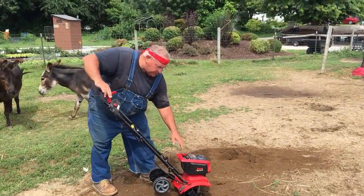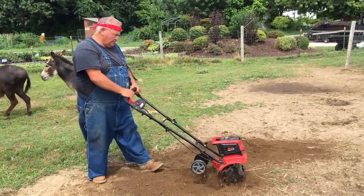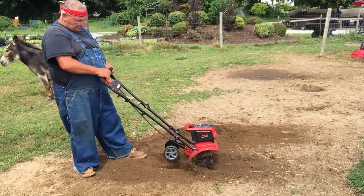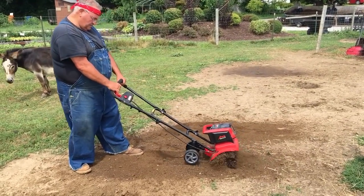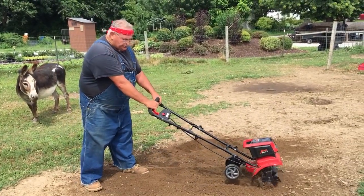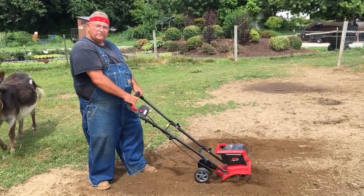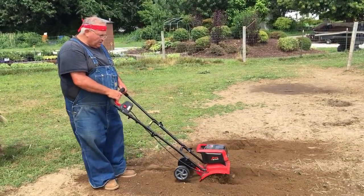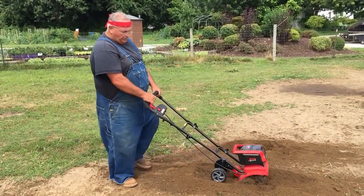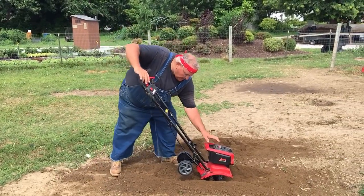I'm going to go back to slow speed and see if it digs better or easier. You can see I'm pulling the machine backwards — that's how these tillers dig best, when you pull them backwards. If you're cultivating, you can do the same kind of thing but go much faster. Once again on high speed.